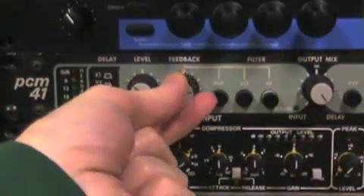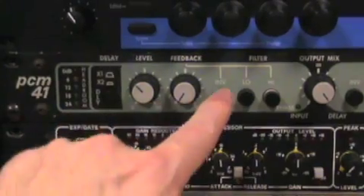For the feedback control, for right now turn it all the way to the left. Make sure the other switches are off.